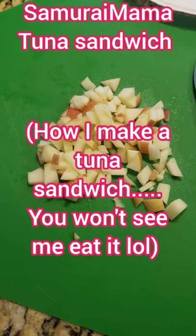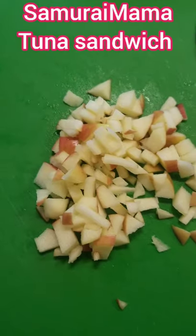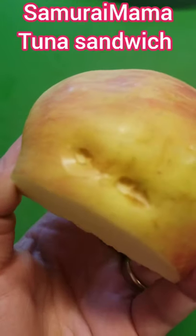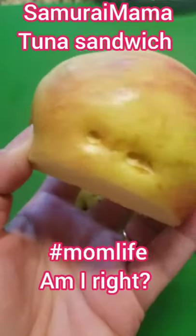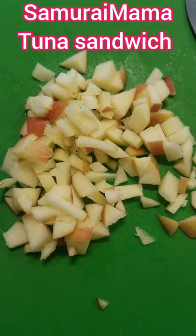This is how samurai mama eats a tuna sandwich. First I chop up apple from an apple that I found in the refrigerator that was partially chewed by my three year old. I suspect it was chewed and also dropped, so I cut out what was still good and I chopped it up.